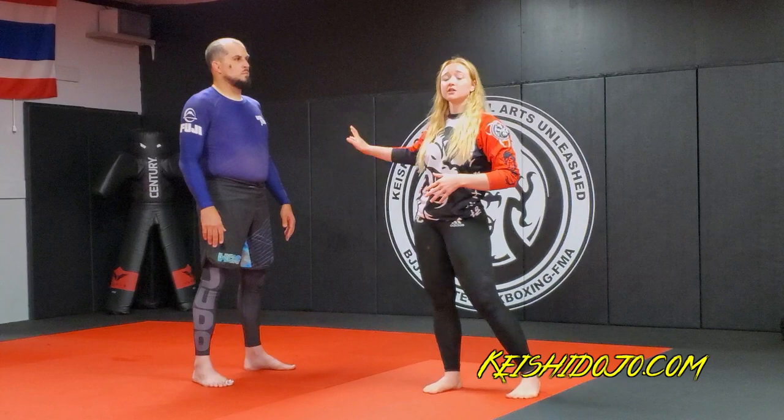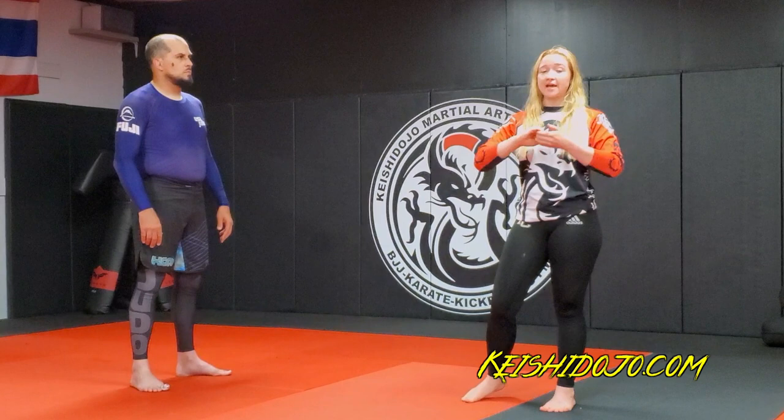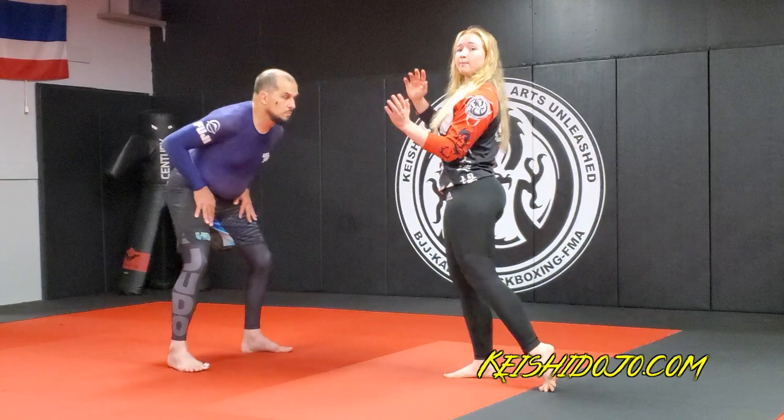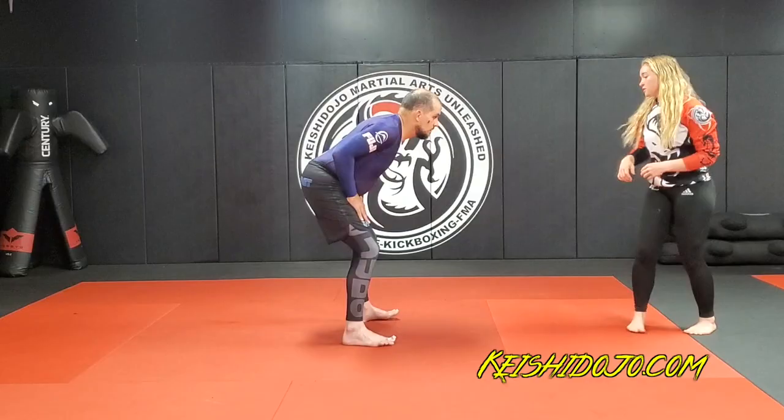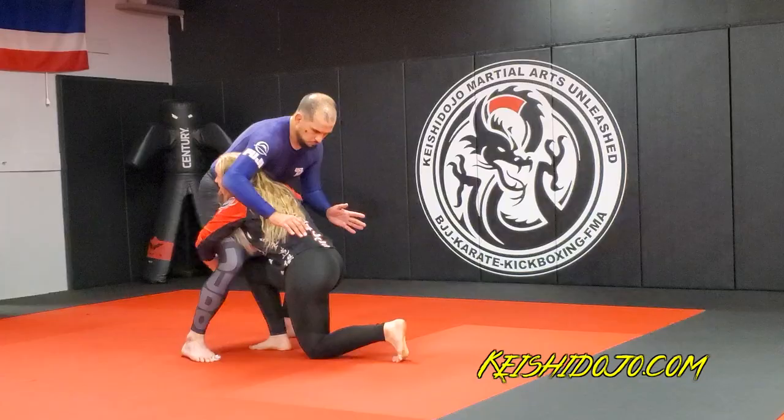The second one we're going to do is the pick-up-and-dump double. So instead of grabbing the calves, we're going to do an S-grip right behind the backs of the knees, and your knee hits. Your posture is the same — we keep our head in the same position — and we drive straight up and turn like a big wheel. From our wrestling stance, low, we come in, my foot goes between his feet again, my hands go behind his knees, and we squat up and down.